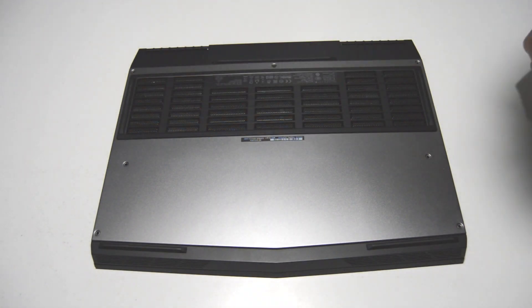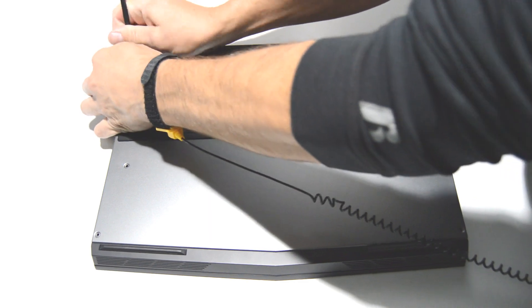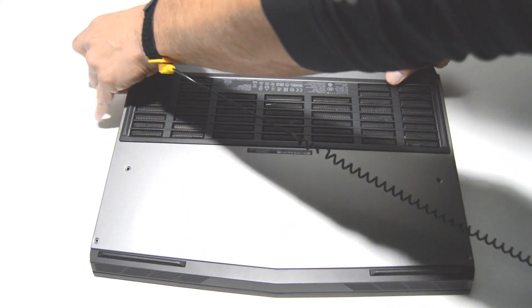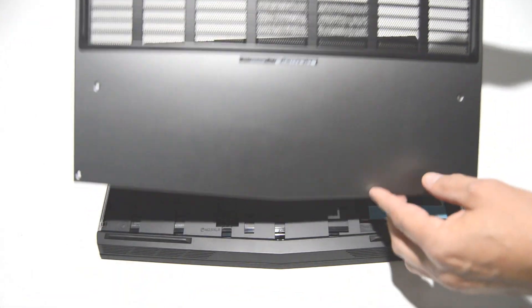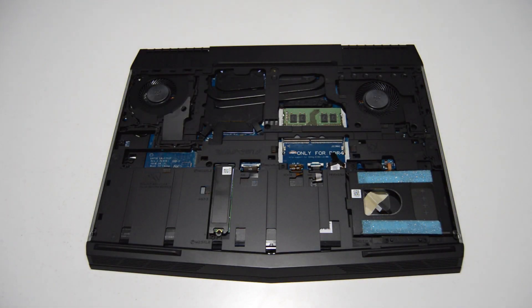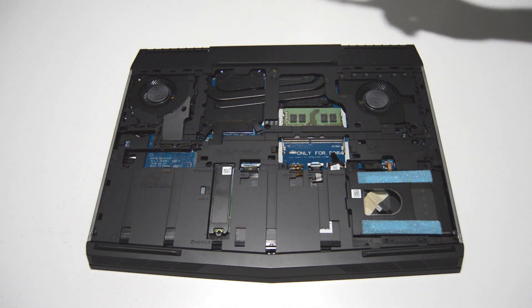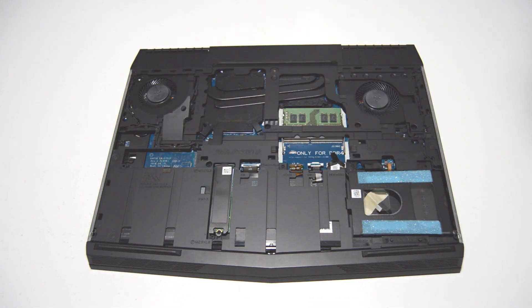Once you have the screws out we can go ahead and lift the cover off. With that bottom cover off it gives us access to the hard drive caddy, the hard drive, memory, SSD, and the Wi-Fi card. We'll go ahead and remove those.